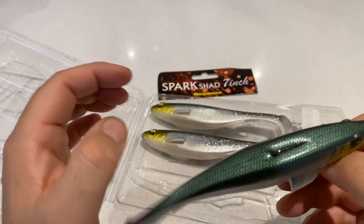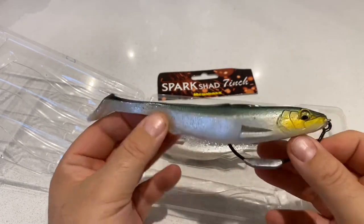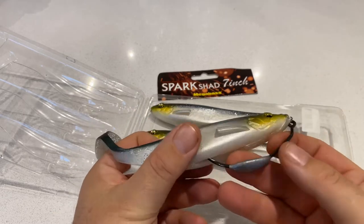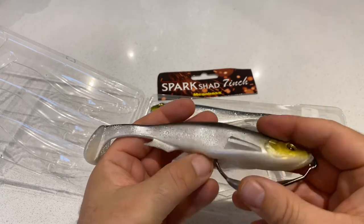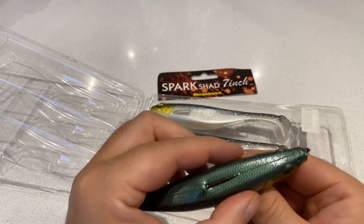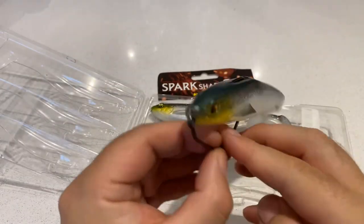I didn't want to bore you with me just rigging this up, but I've put this on a 10-0 weighted Owner Beast hook. You can see that sits in there beautifully, with a shallow screw on the front. You can get these weighted or unweighted — this one just happens to be weighted and it comes out beautifully. You've got this lovely slip to allow you to help rig it, and then you can just hide that point by pulling it back and letting it slip in there.